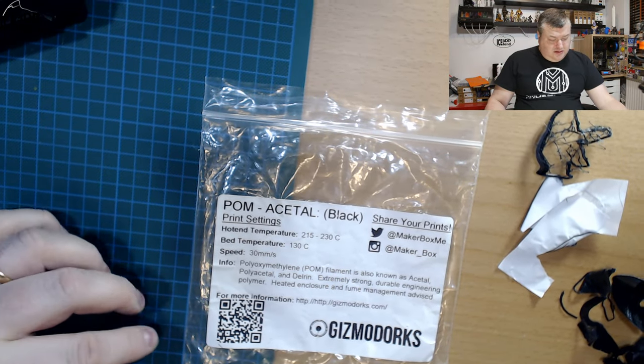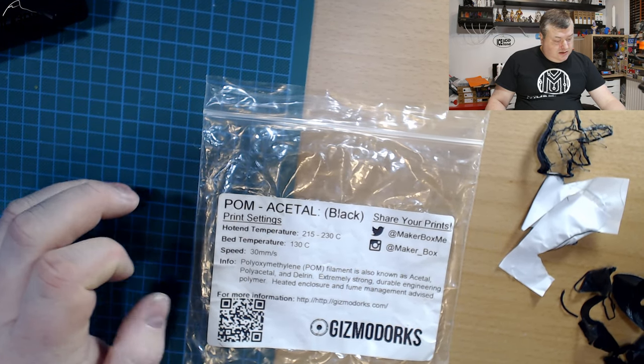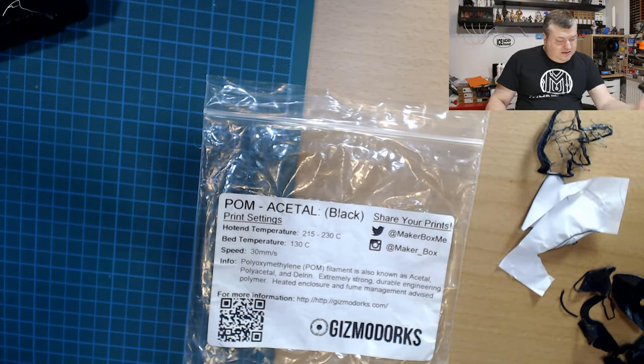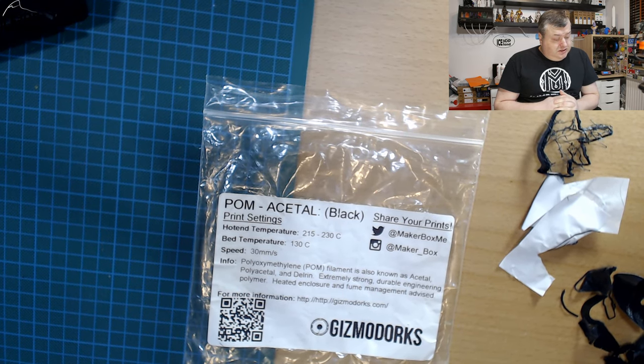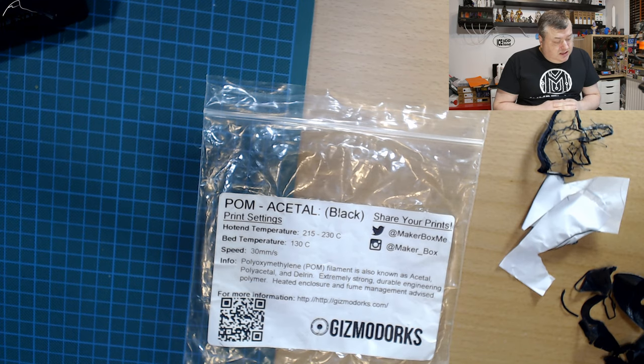Here on the label you can see how it's spelled out: POM Acetal. I'm not sure how to say this word, but here they say hotend temperature should be 250 to 230, bed temperature should be 130 degrees — and I was not able to reach that temperature on my printer. Speed: 30 millimeters per second.